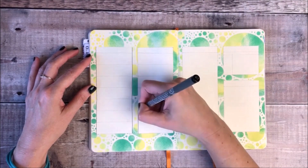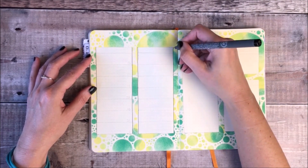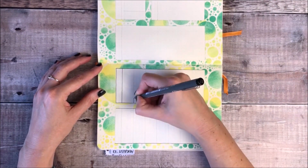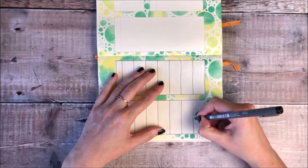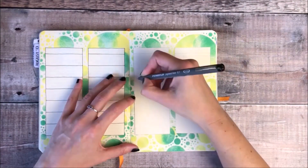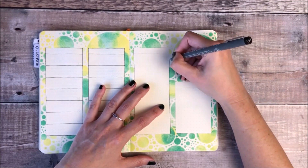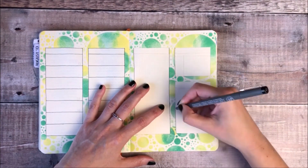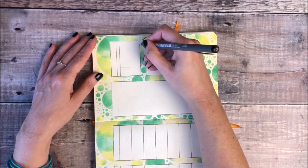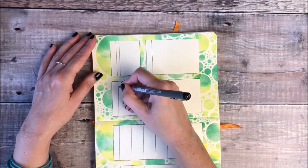I'm now using a Staedtler pigment liner to draw in all of the different grids for my layout. I've been using this layout in my bullet journal for a long time now — it works really well for me and is a great place to capture and track everything that needs to get done that week. I always follow this with a daily layout so that I can break those tasks down into each individual day.